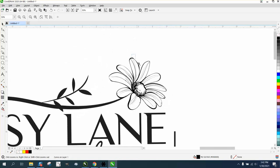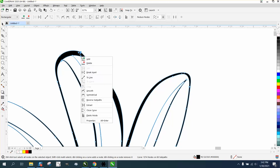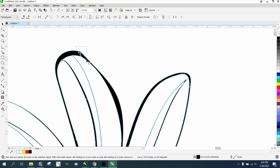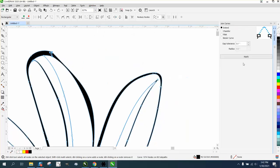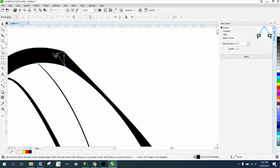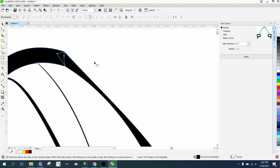We need to fix one more break. Right here there's kind of a square corner. One thing you could do is take those and close the curve — that didn't work. Another option: grab them all, go to Windows > Dockers > Join Curves. I've got mine set on a pretty low tolerance and just hit Apply. That joins all those together.